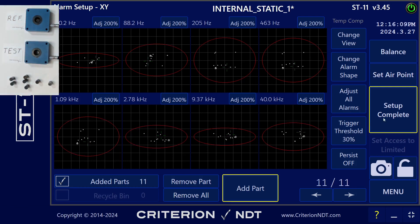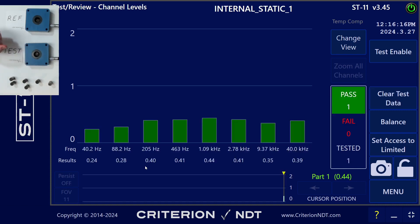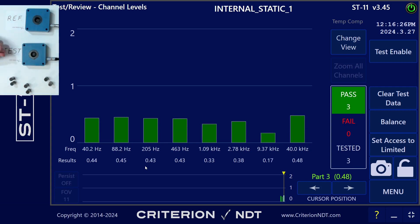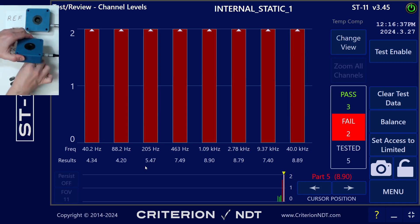Now let's hit Setup Complete and see how the test goes. First, I'm going to run my good parts through to make sure that they pass. And now a suspect part. And another one. And a lower Rockwell.